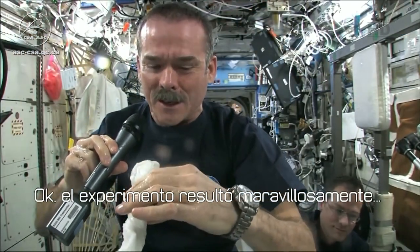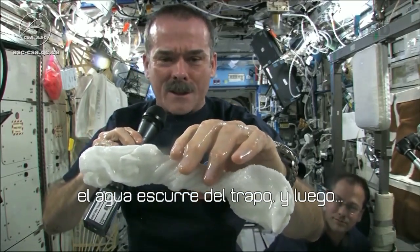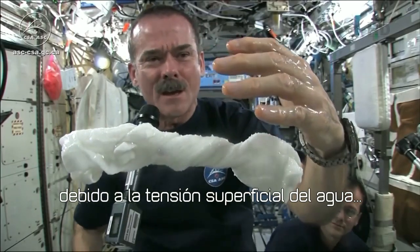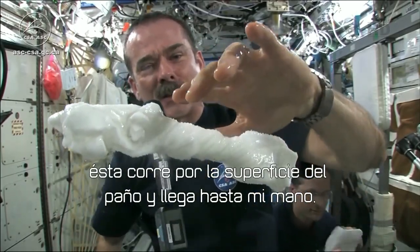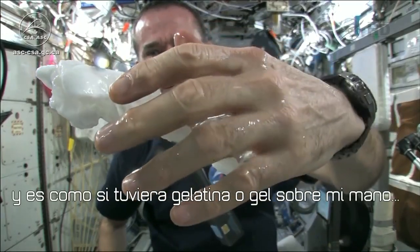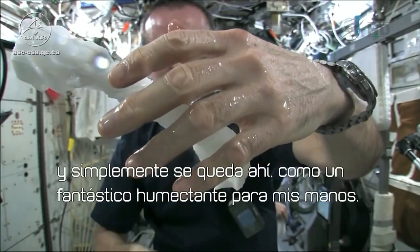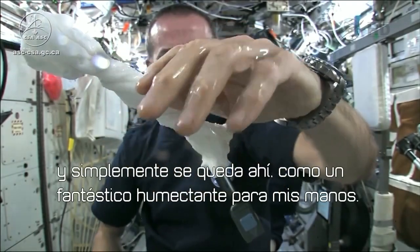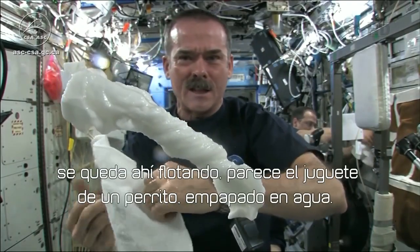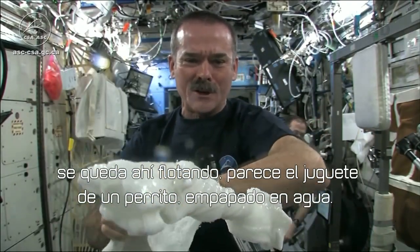The experiment worked beautifully. The answer to the question is: the water squeezes out of the cloth, and then because of the surface tension of the water, it actually runs along the surface of the cloth and then up into my hand — almost like you had jello or gel on your hand — and it'll just stay there. Wonderful moisturizer on my hands. And the cloth doesn't really unravel itself; it just stays there floating like a dog's chew toy, soaking wet.